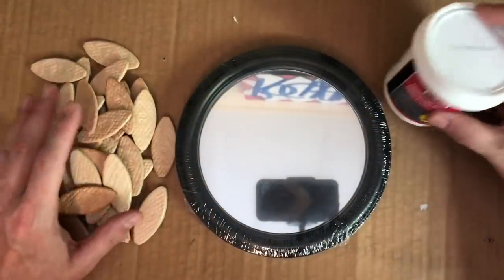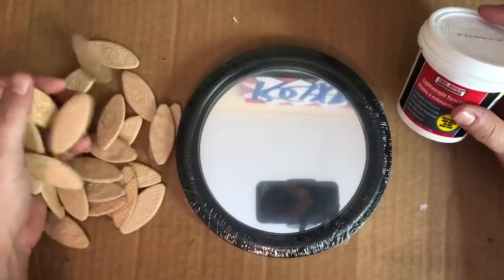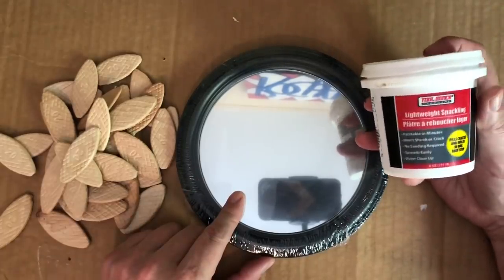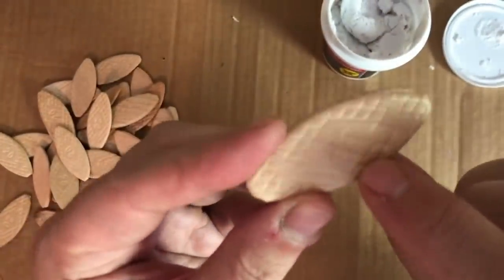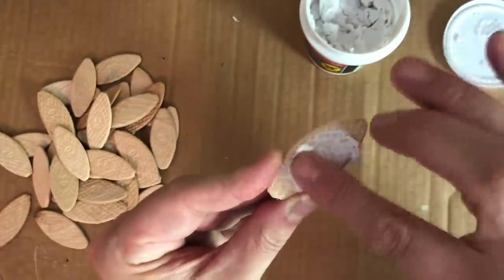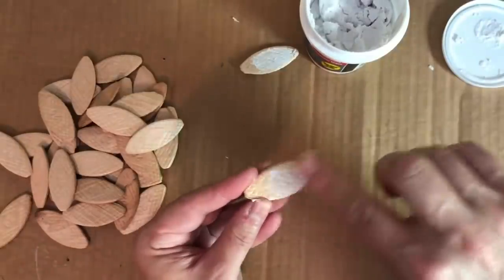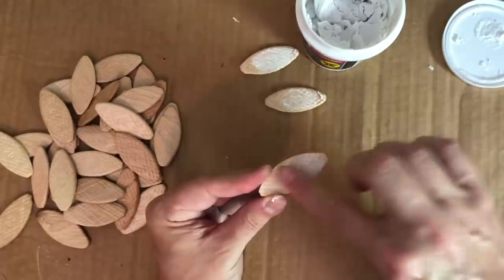For this very first project, you are going to need some carpenter biscuits that you can pick up at your local hardware store. Also, I grabbed a round mirror when I was at Dollar Tree, as well as my favorite hole filler, aka spackle. You'll notice that each one of your biscuits has an embossed number on it, and that's really what you want to cover up. So I'm just taking some spackle and plugging the hole of each one of those biscuits. This only took about 15–20 minutes, and then I let everything dry — overall maybe an hour.